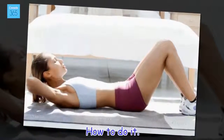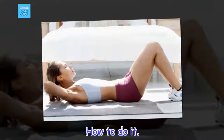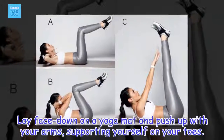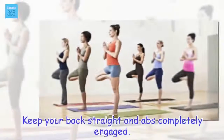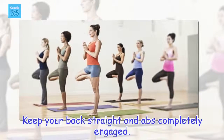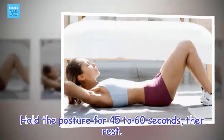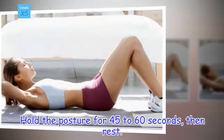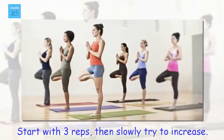How to do it: Lay face down on a yoga mat and push up with your arms, supporting yourself on your toes. Keep your back straight and abs completely engaged. Hold the posture for 45 to 60 seconds, then rest. Start with 3 reps, then slowly try to increase.